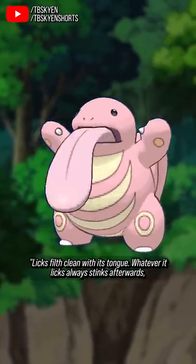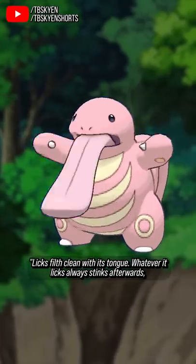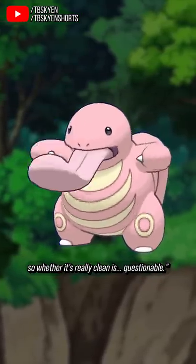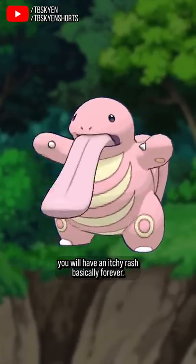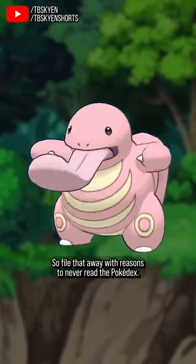The Ultra Moon Pokédex says that Lickitung licks filth clean with its tongue, but whatever it licks always stinks afterwards, so whether it's really clean is questionable. While a lot of its other entries say that if you're licked by this thing and you don't wash it, you will have an itchy rash basically forever. So file that away with reasons to never eat the Pokédex, because ew!